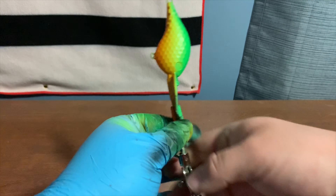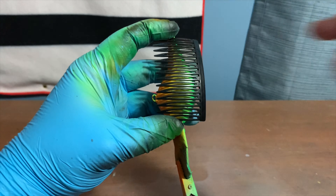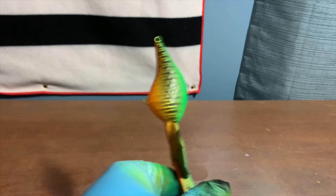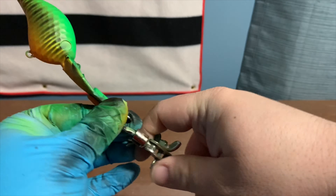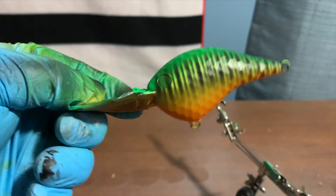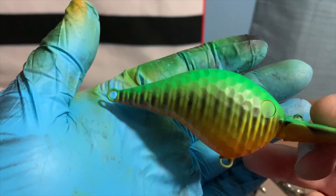Let's do the other side. I went a little bit higher on this side and a little bit darker than the first side, but it still looks pretty good.